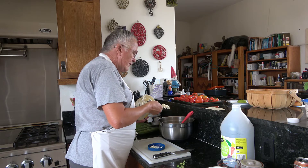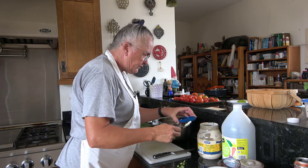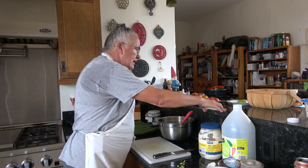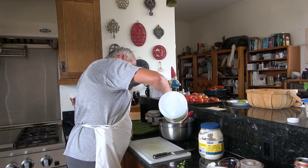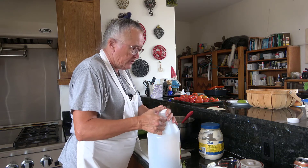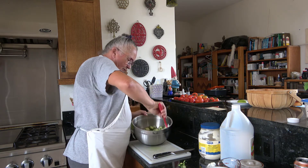We need a tablespoon and a half of mayonnaise — that is close enough. So we've got our cucumber, our sour cream, our mayonnaise, our dill. I need one and a half tablespoons of white vinegar — that was a slow drizzle, in case you're wondering. And I need a quarter teaspoon of white sugar.